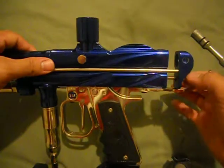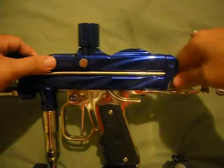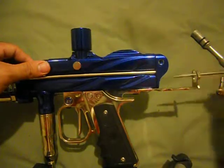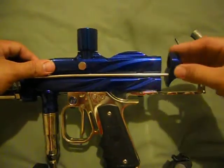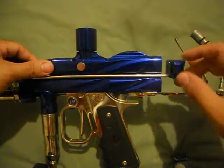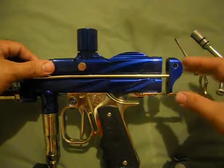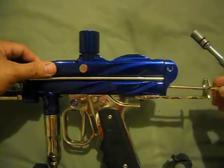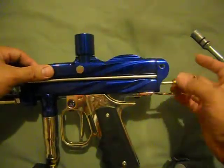The way you would adjust it is you take off your cocking rod right here. Then you can simply turn it backwards or forwards in order to adjust it. That's all there is to that one. Let's put this back on there.